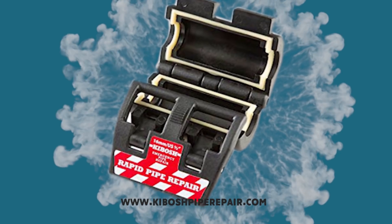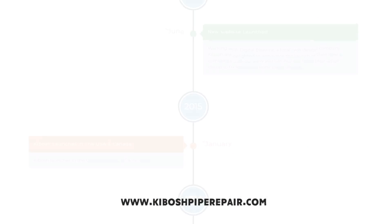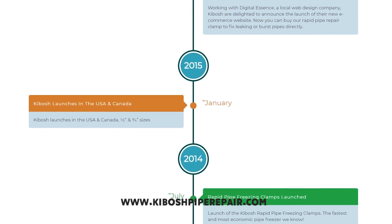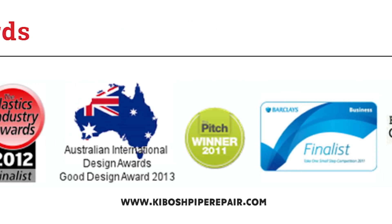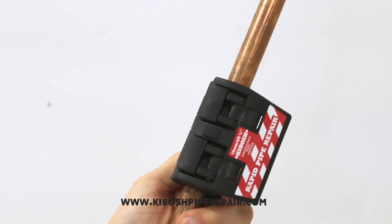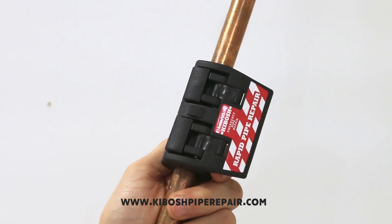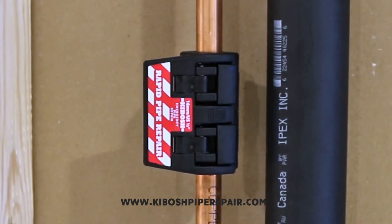And this is where the Kibosh Rapid Emergency Repair Tool, invented by a fully qualified plumbing and heating engineer, comes in handy. Kibosh is a small company with a strong desire to make fixing a burst pipe as user-friendly as possible, and they've come up with a very interesting concept which provides an extremely simple, fast, and effective solution for leaking pipes. It can be fitted so quickly, they've called it the world's fastest pipe repair tool.